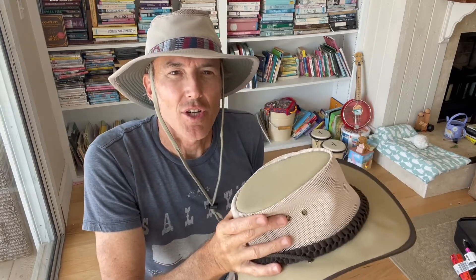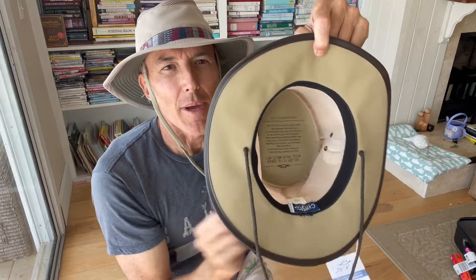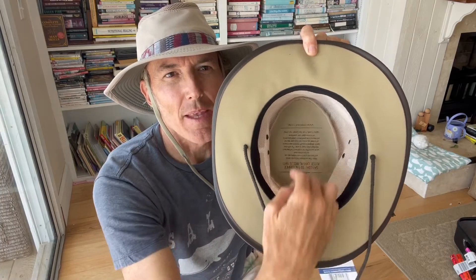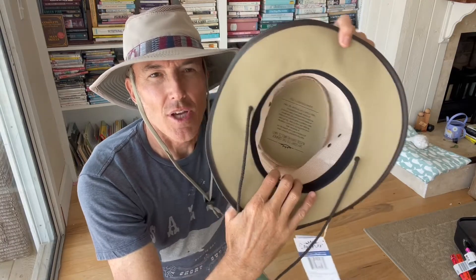I don't actually have a leather hat here — this is just a cloth hat with a mesh crown. But I'll show you how to stretch your hat. The first thing you do is look inside the hat and you'll see that at the back there's usually a tag, and obviously the front is up here. There's no seam in the front generally, so there's just a seam in the back.